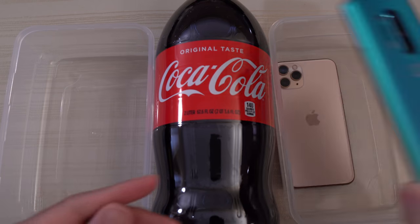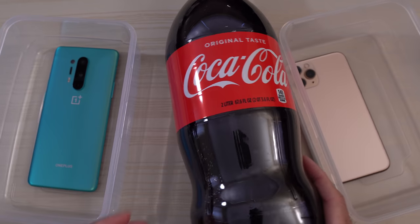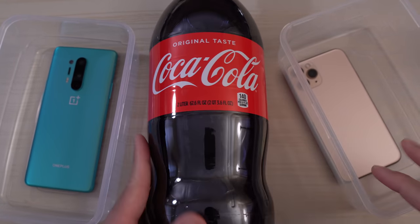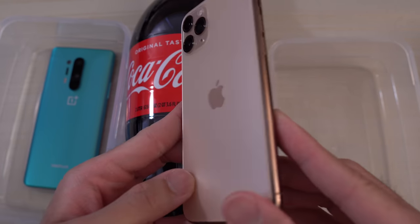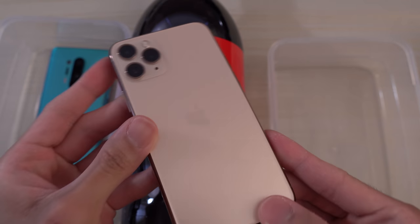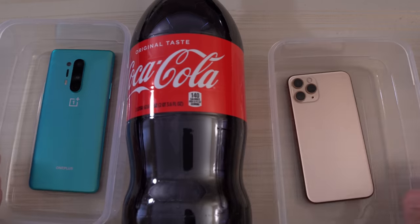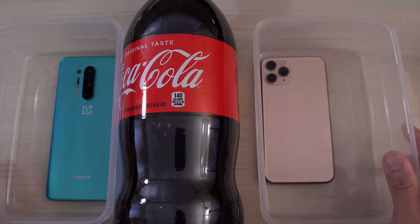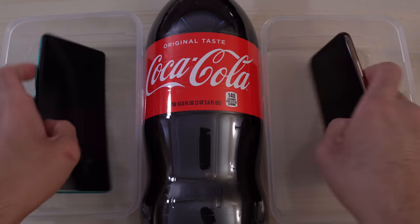I do have some original taste Coca-Cola here. Cannot go wrong with this stuff. This is the iPhone 11 Pro, the small version, in its gold color. Pretty nice. This is going to be a very simple test — put the phones in these two containers, pour the Coke inside, and that's basically it. Let's see what happens.